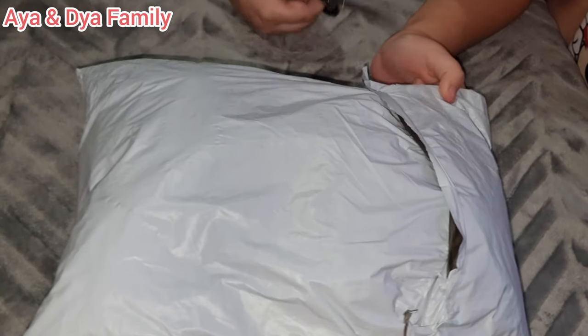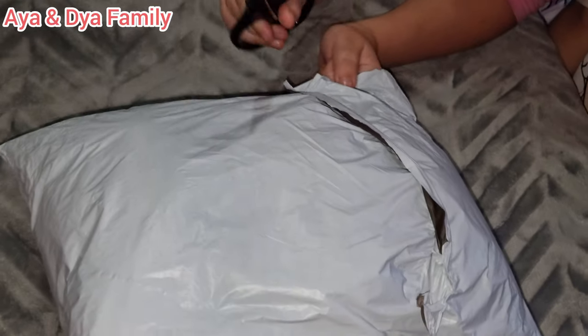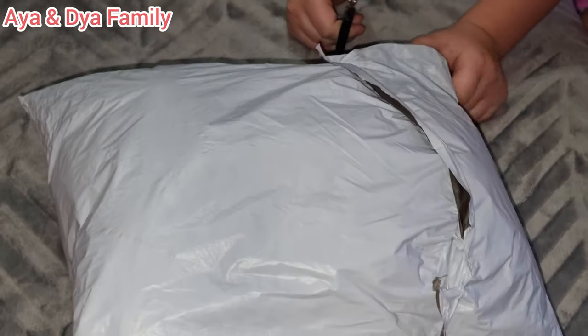Let's open it! But guys, make sure if you're using scissors you have to be really safe with them and have a grown-up with you.